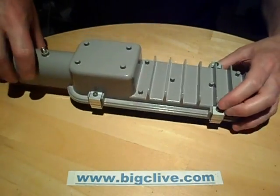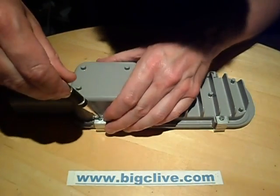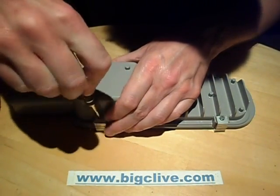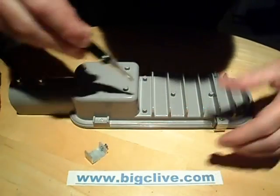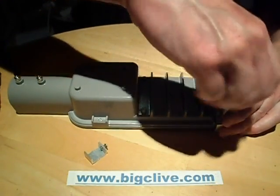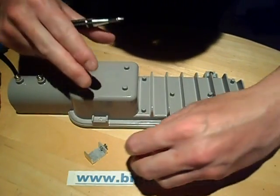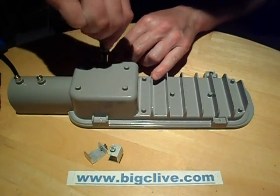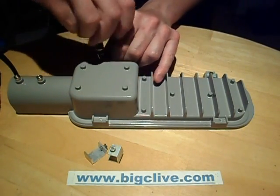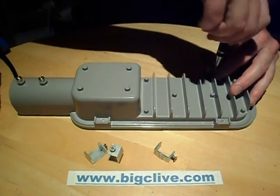Well, let's open it up. I have to say it's quite an attractive light — much smaller than I was expecting. But then again, it only cost about 20 pounds, which is about 30 dollars, so I wasn't expecting anything huge and street light-y.